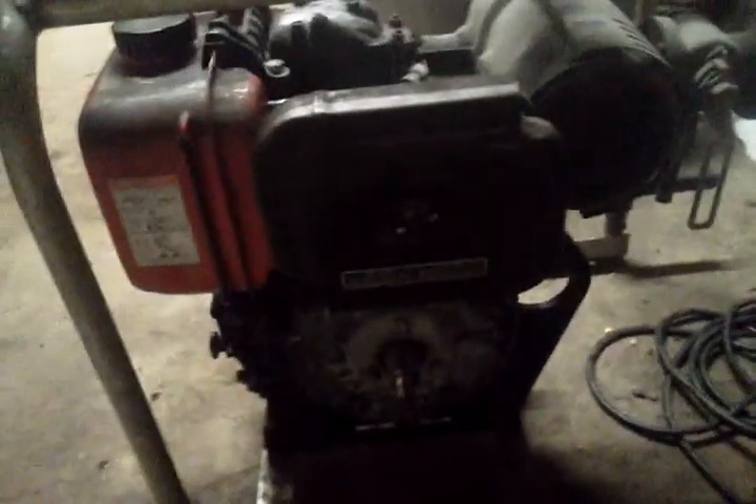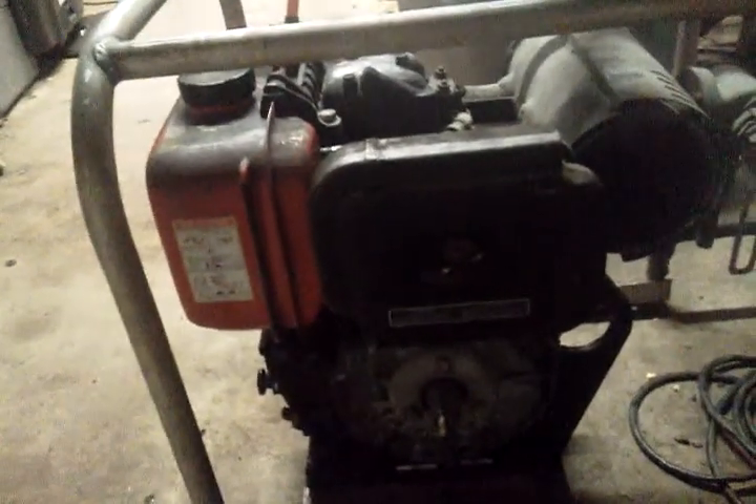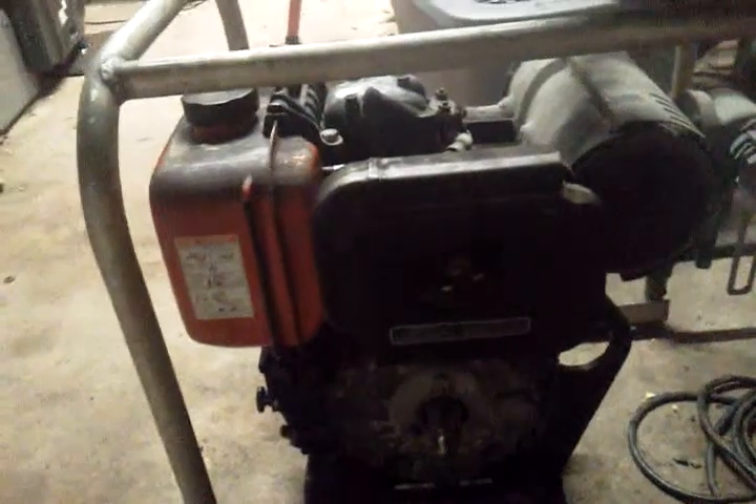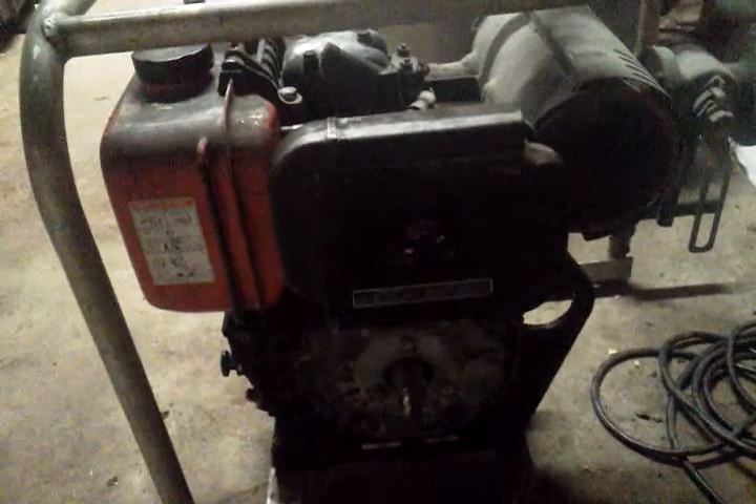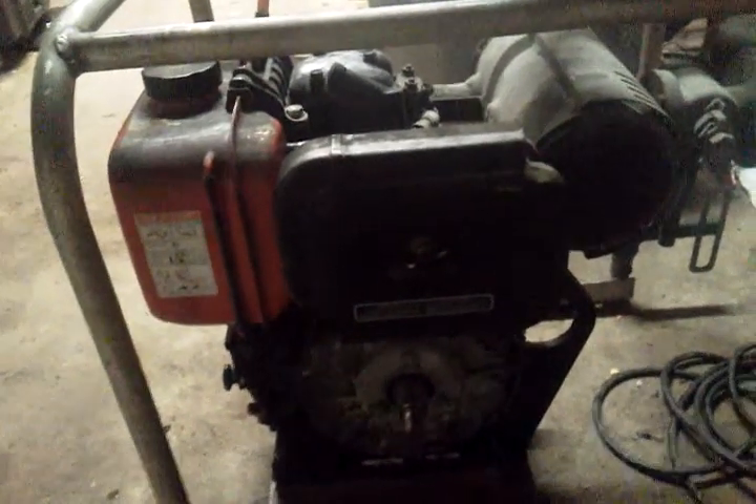I got the cooling shroud off this one, and the flywheel is actually in my freezer right now. The reason is I'm putting an electric start kit on it, which requires fitting the ring gear. Putting it in the freezer helps with the process — then you heat up the ring gear with a blowtorch, not too much heat, and you can tap it on with a hammer.